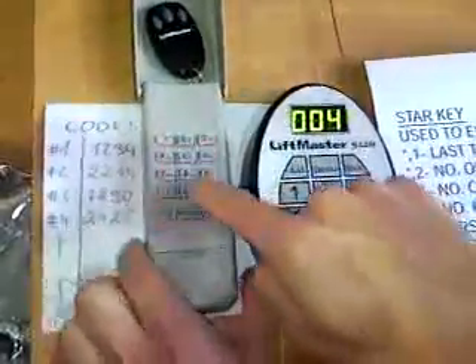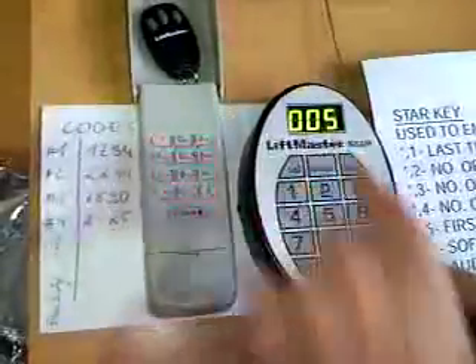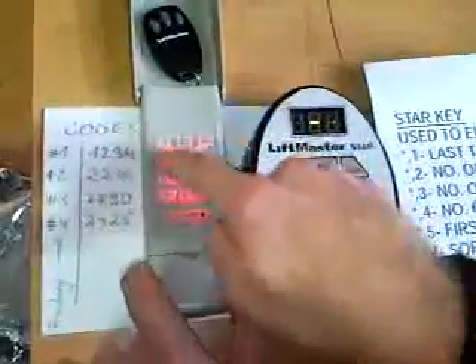And the next one is 2425, enter. And to stop programming - because it will continue until the 250 are gone - I go out here. So now I have 1, 2, 3, 4 programmed.